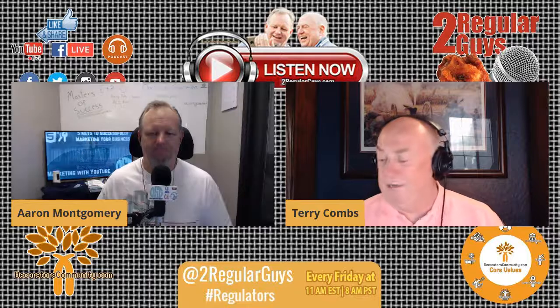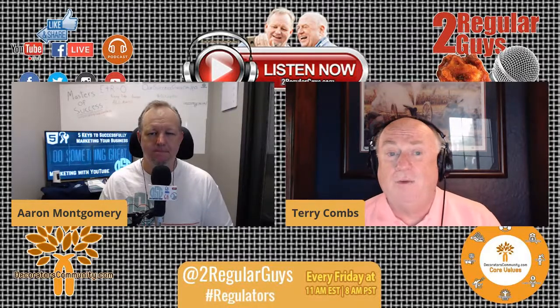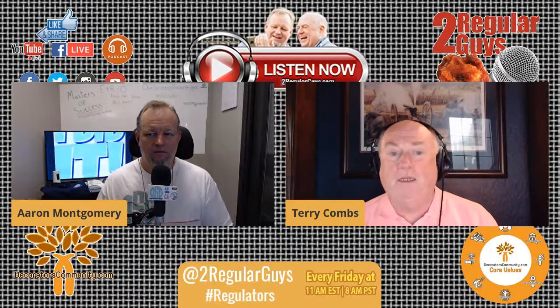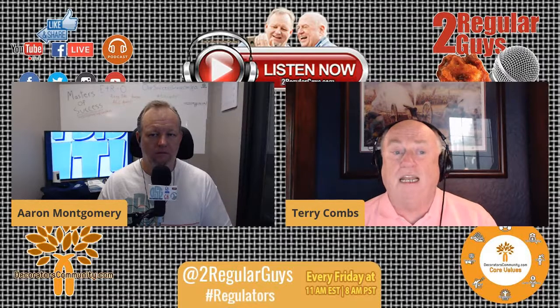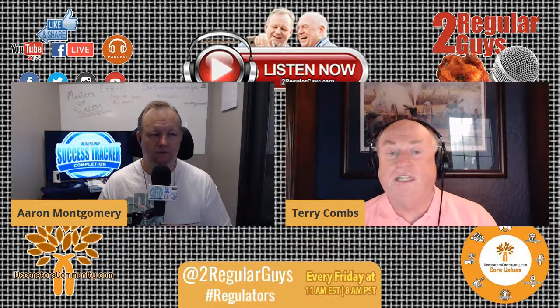I just wanted to say what's on everyone's mind today — that 19 years ago, we all know where we were and what we were doing. We here at the Two Regular Guys want to join the rest of the world in remembering all those who lost their lives on 9/11, and of course the families of all those victims as well.